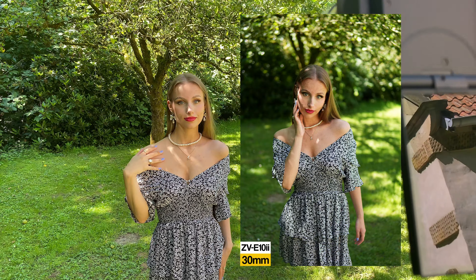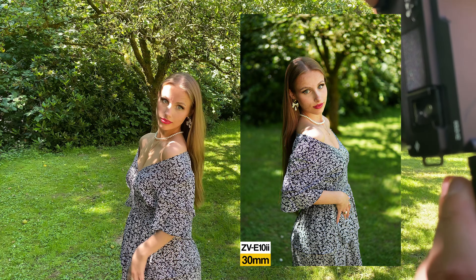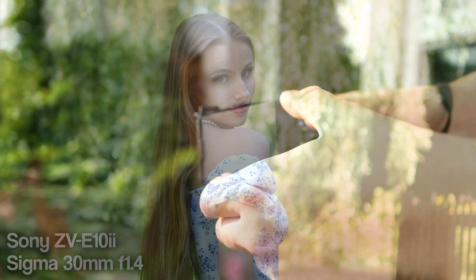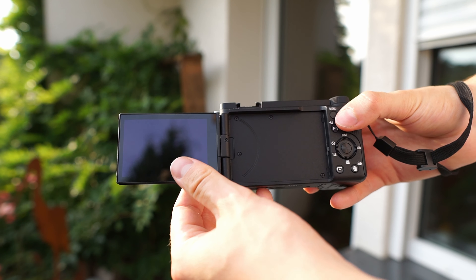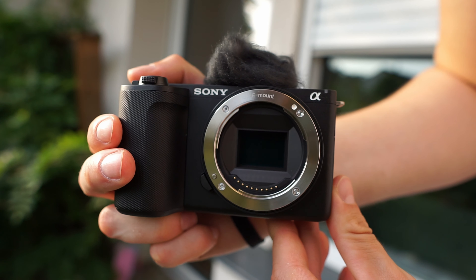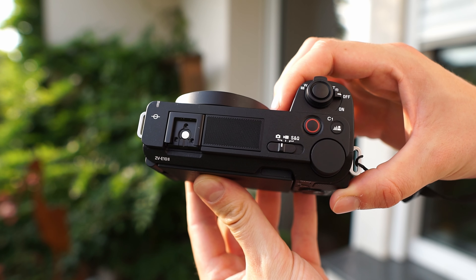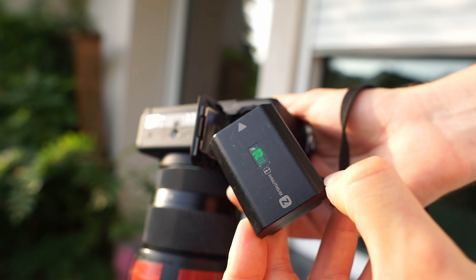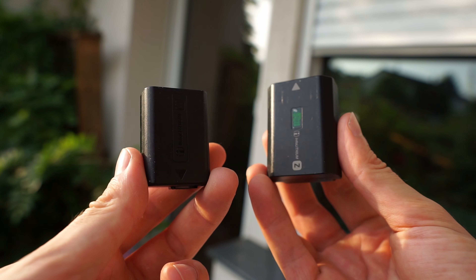So guys, we finished the photoshoot. You can see there's a lot of sunshine in the background — it was pretty hard to shoot in the harsh light today. Still, we had a good impression from the ZV-E10 II. It is actually a pretty good camera. It has a flip-up screen, nice build quality, and it's also a vlogging camera, so you have audio functions which are much better than on the Sony a6000. Also, the battery life on the ZV-E10 II is much better — here I have around 40% and here around 60%.